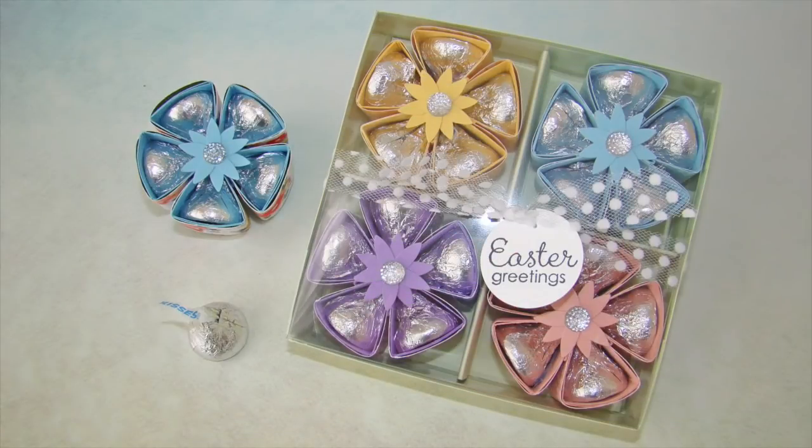I love to reward my customers with free tutorials. Check out my Hershey's Flower tutorial with two sizes of gift boxes. You can get this tutorial free if you place a minimum $15 order in my Stampin' Up! store. For more details, check out my blog at QBsQuest.com and click on Rewards.